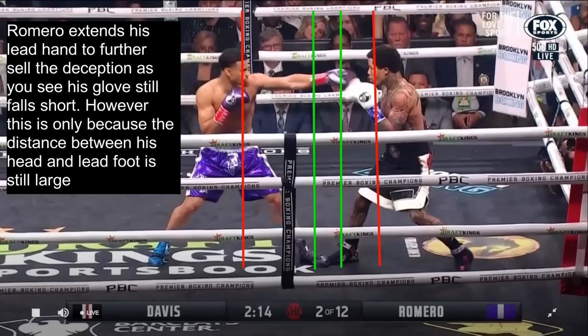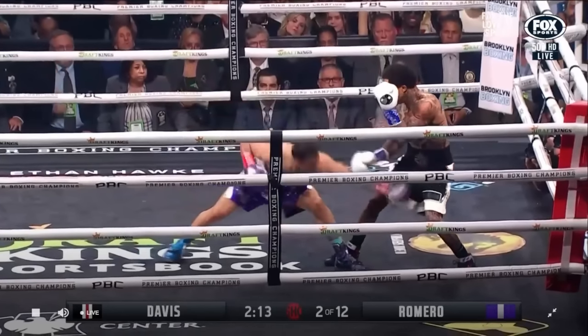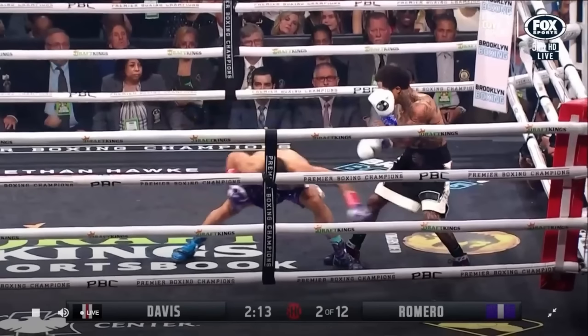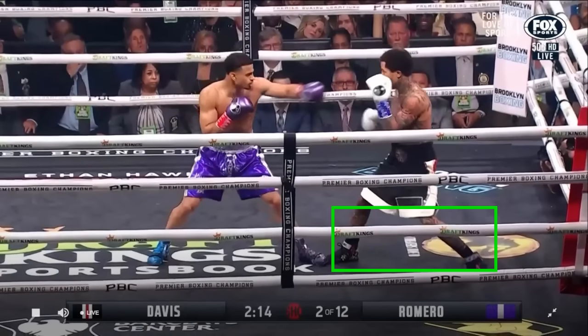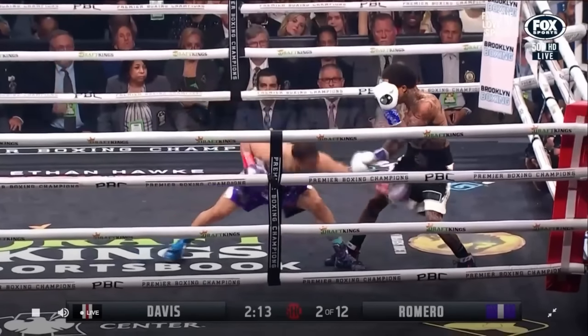Comparatively, Tank Davis' lead foot and head aren't as far apart as Romero's, as he is in a more traditional fighting stance. The real attack from Romero is this jab to the body, which ends up missing, because Tank Davis saw through the trick the whole way and stepped back when Romero extended his lead hand to step out of range. He knew exactly what Romero was doing the whole time.